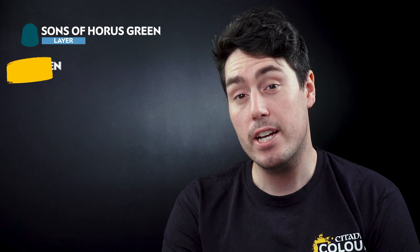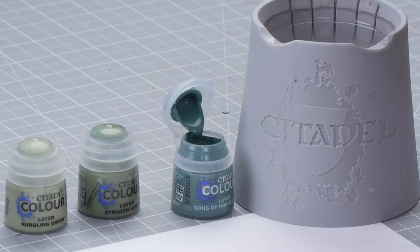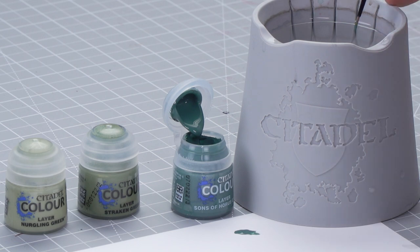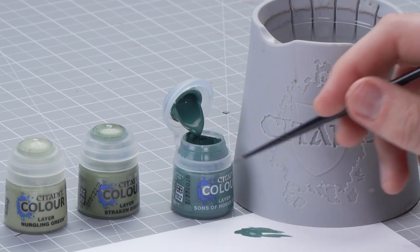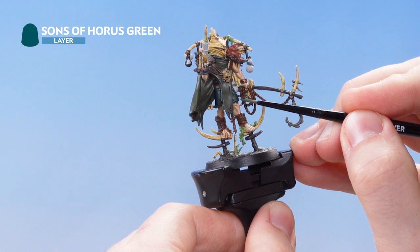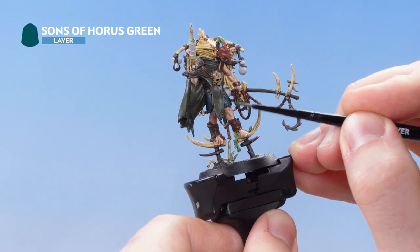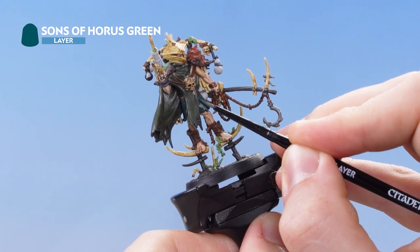The first thing that we're going to do is focus on the greens, and for this we're going to need Sons of Horus Green, Strachan Green, and Nurgling Green. Getting some Sons of Horus Green onto the palette, thinned with a little water, we're looking to pick out some of the edges of the trousers using the side of the brush, gliding it along all the edges. If you make any mistakes you can just tidy up with Lupical Green.